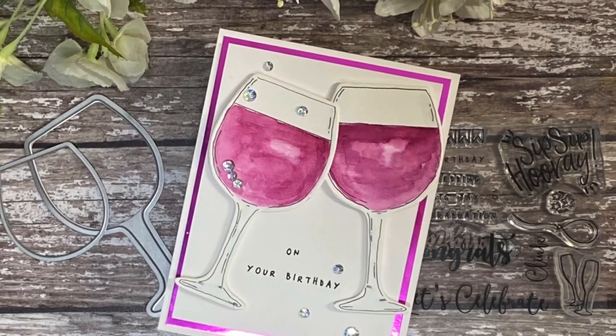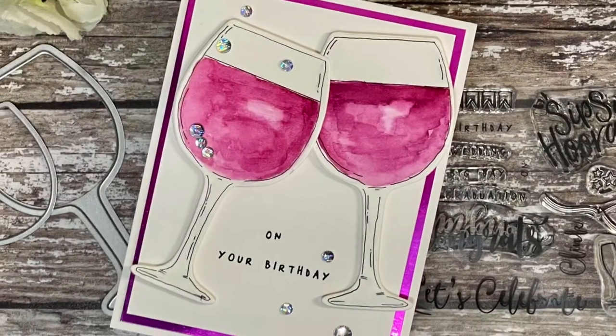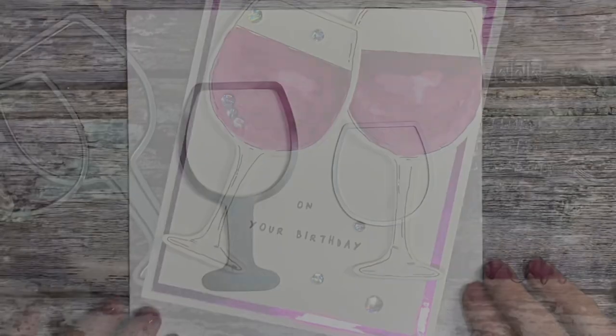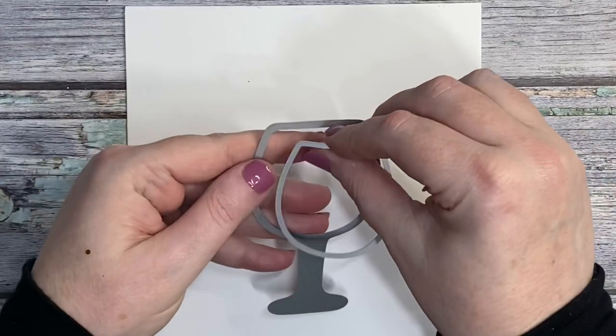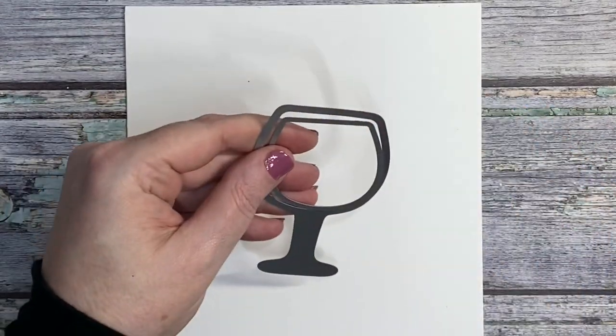Hi, it's Jen Cray here and today I'm sharing a tutorial using the Shaker Creator dies from Tonic Studios. This is launch number two and the one that I'm using today is the Gin Glass.